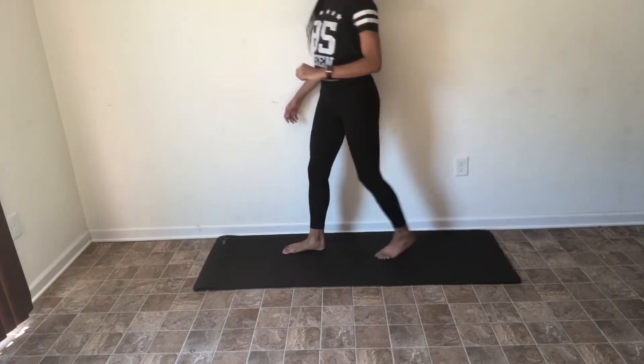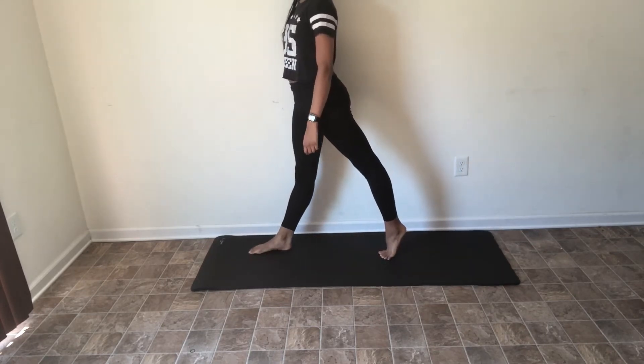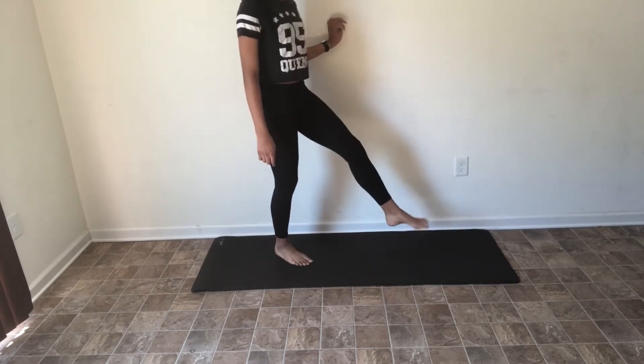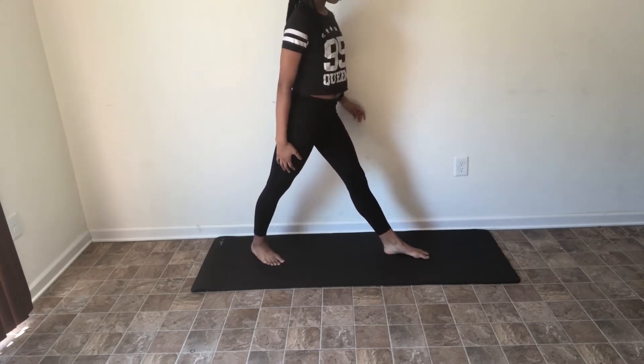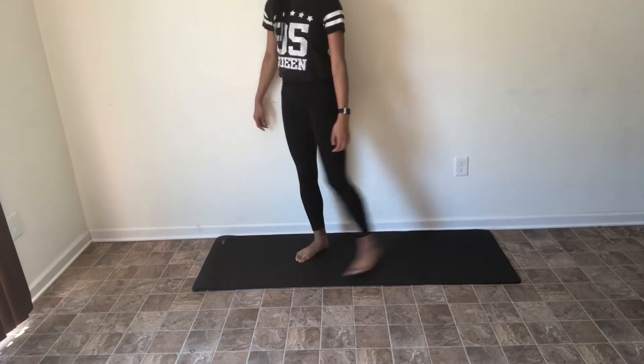First you need to figure out what kind of splits you want to get — right or left. Whatever way you choose or feel comfortable with is the way you will do all of these stretches. I think you should do the stretches on each side just to make sure you're equally flexible with each leg, which is what I did, but it's up to you.